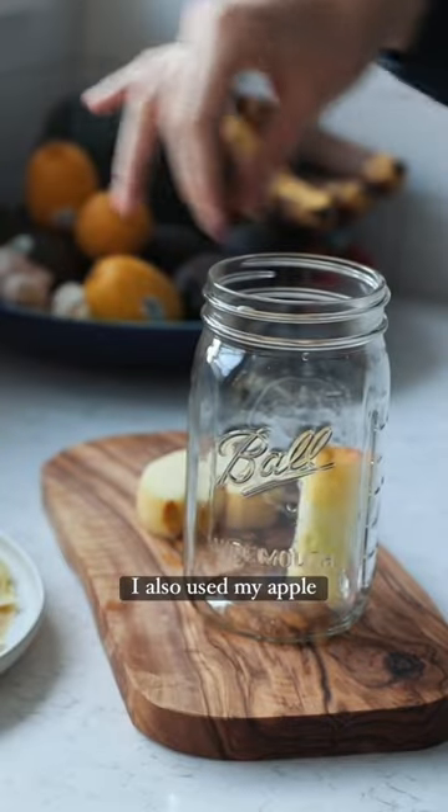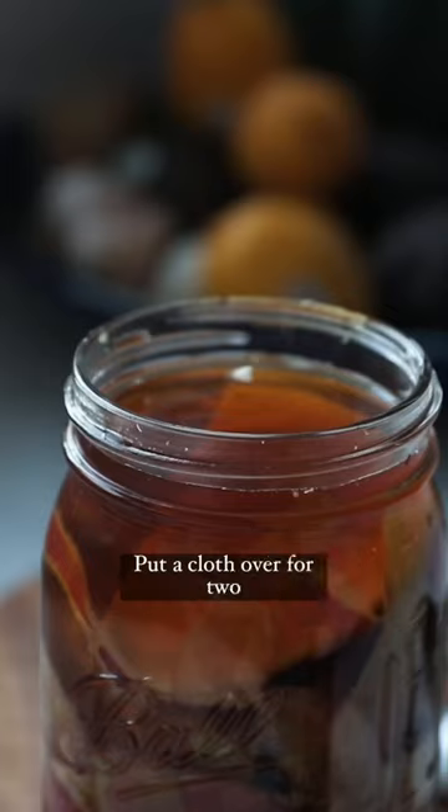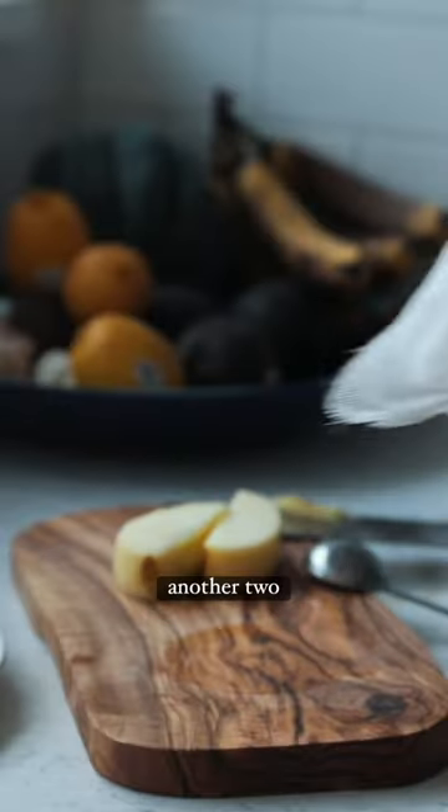I also used my apple scraps to make apple cider vinegar. You just put water and sugar mix and put them over the apples, put a cloth over for two weeks, strain and do it again for another two weeks.